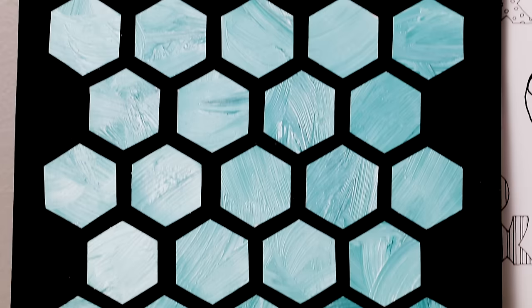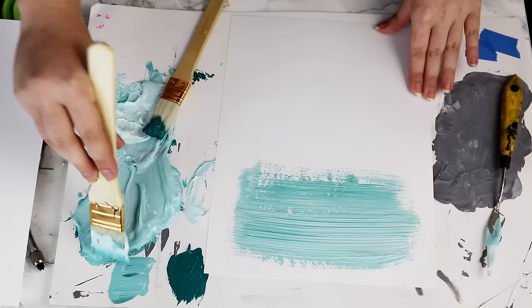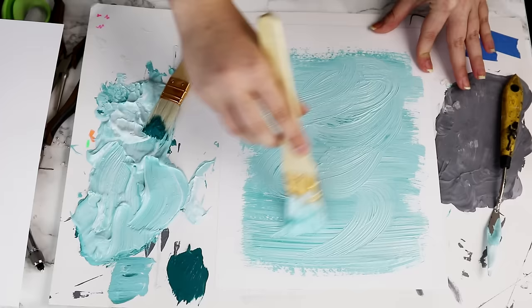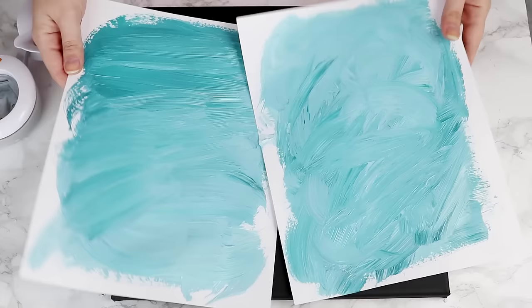Now we're going to use all of that extra paint on our second canvas, which is this fun hexagon design. Grab two sheets of cardstock and use the extra paint to make large swatches of color. Try to add some visual interest by not blending the colors too much, and drag your paintbrush around in random shapes. Let those dry overnight. Now if you want to, you can cover your canvas with a background color — I painted mine with black spray paint.